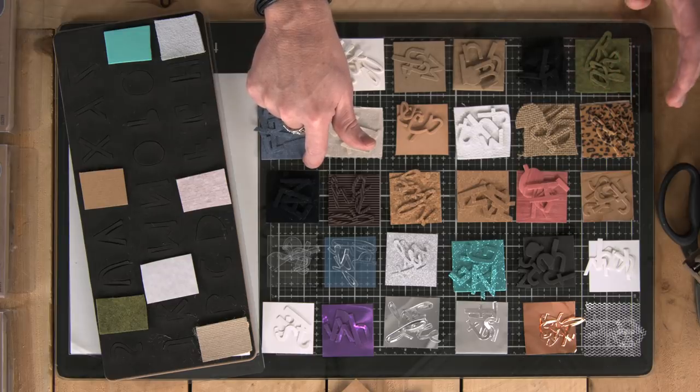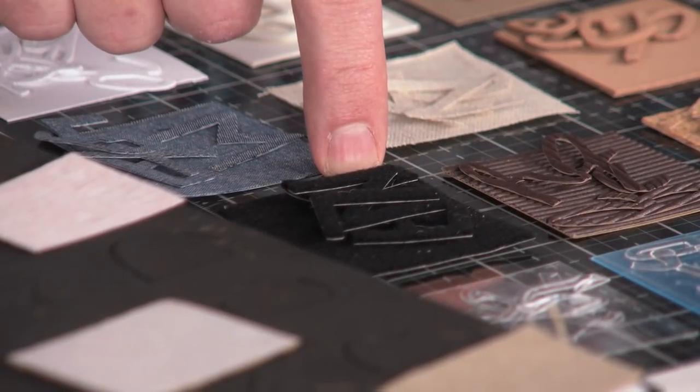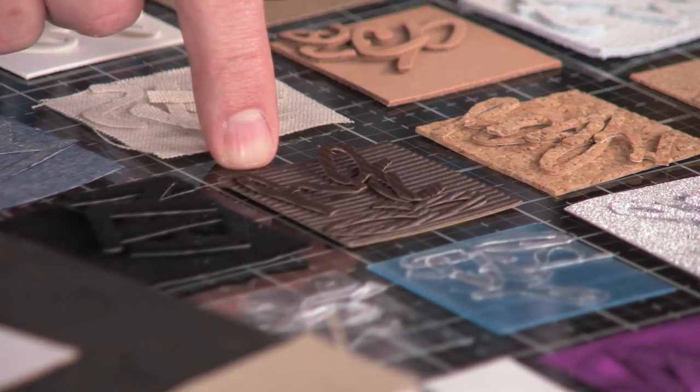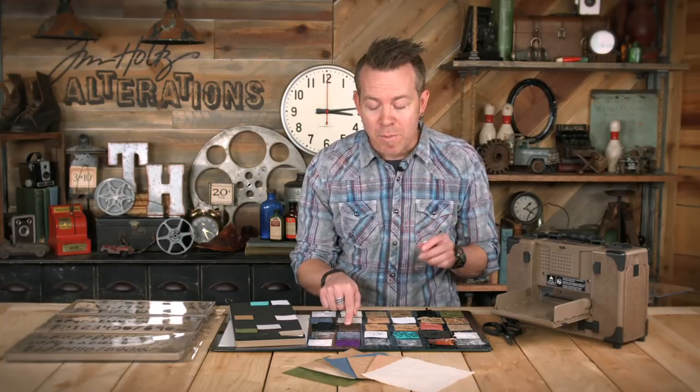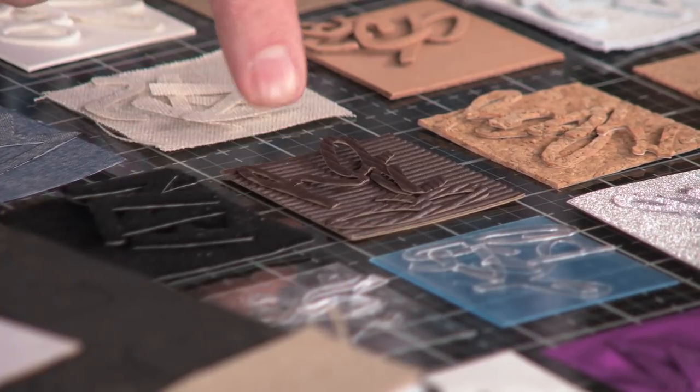Here we have different types of materials like a flocked paper — a flocked paper that has that fuzzy layering and also has an adhesive back. We've got adhesive-back corrugate; you can buy this in a variety of colors. What's great about a steel rule die is it has foam in it so it doesn't crush the texture. That's very cool — being able to cut textured things.